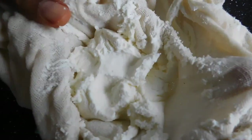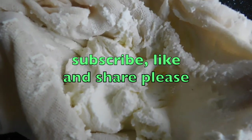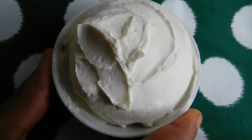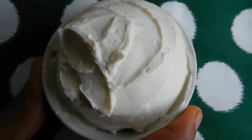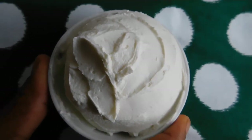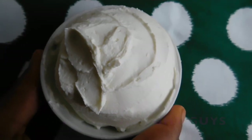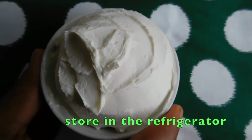This is what you can use for your ice creams and many other recipes — this is your Greek yogurt. This is the final product guys. You can store this in the fridge and use it for any other recipe like ice cream. Thank you for watching, bye bye!